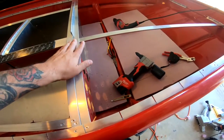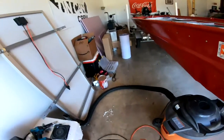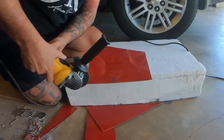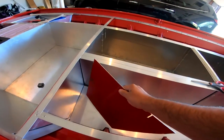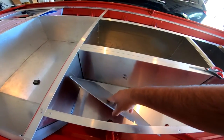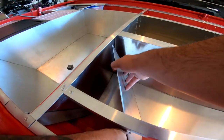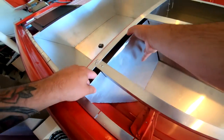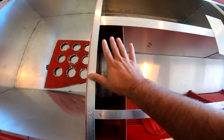Remind me in the comments, guys. All right, there is the piece — let's see if it fits. The cardboard is always easier to get in than the actual piece because it can bend. All right, so I got that wall put in, it fits perfect.